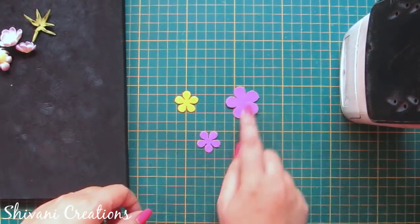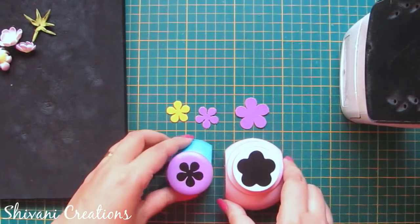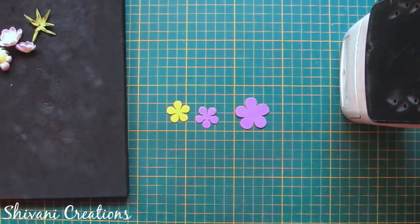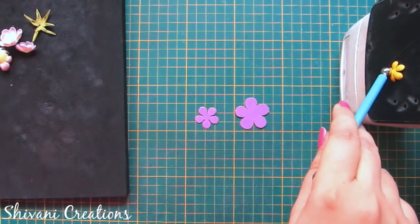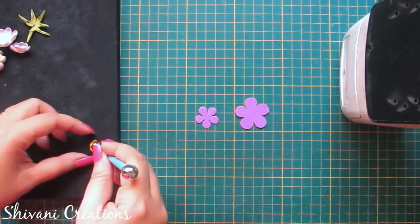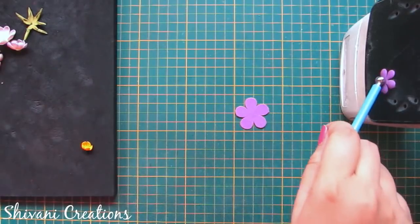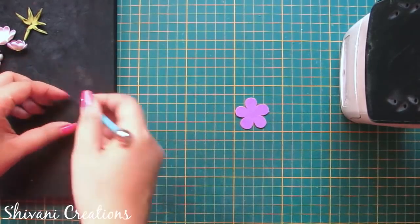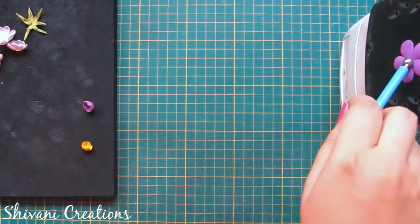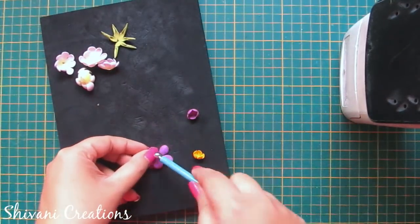Now I have cut one large purple and two small flowers using these two flower punches — these are five-petal flowers. You can also cut them using scissors. Now I am just heating it and making a cup shape. Using small flowers I am making buds. Now take a medium size flower, first make a cup and then just press in the opposite direction in the center.